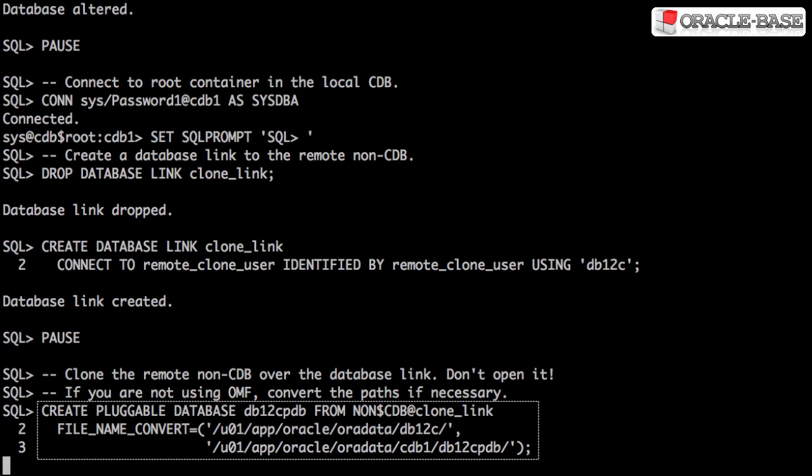The clone operation looks similar to remote cloning a pluggable database, but notice the FROM clause. We don't have a pluggable database name to clone from, so we use non$cdb.